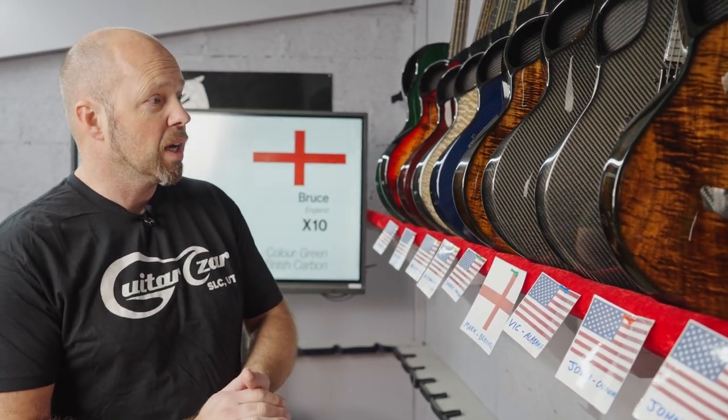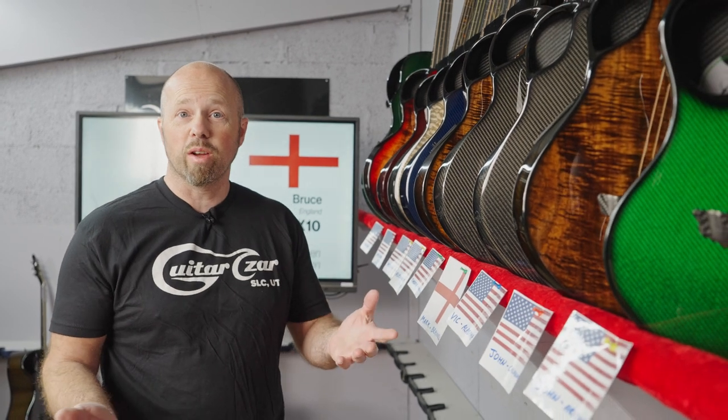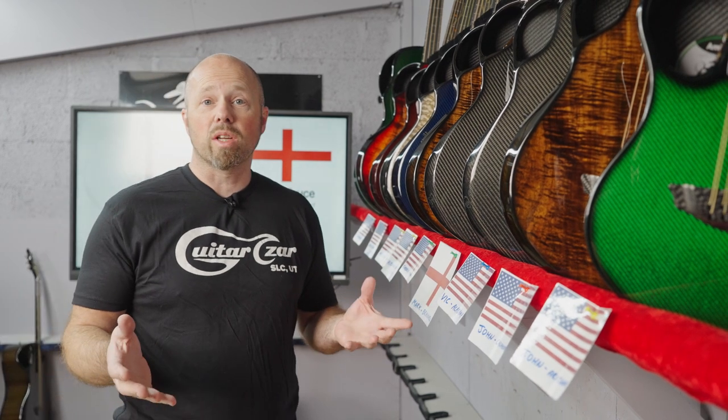As always, I'll maybe tell you a few other little bits of information that's going on in the background. One thing I want to say at the start of this is a big thank you to everybody that entered our Dream Guitar competition last month.